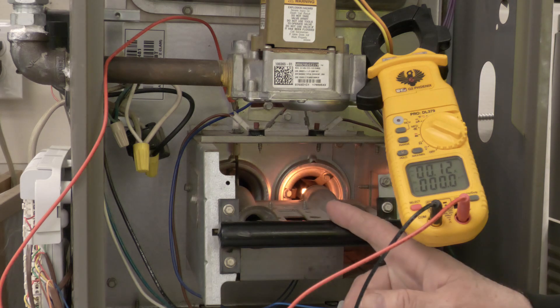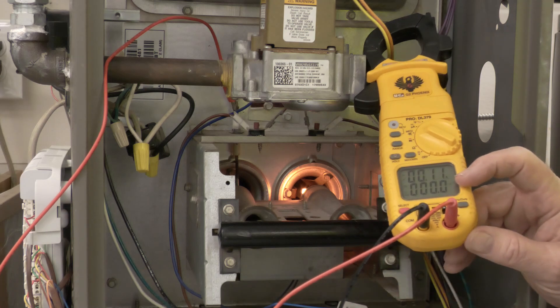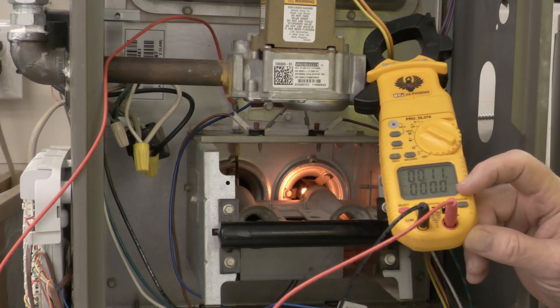It should light right back up and then sense the flame again. This one you really didn't need to clean it, but if you do, you're going to clean it with some steel wool.